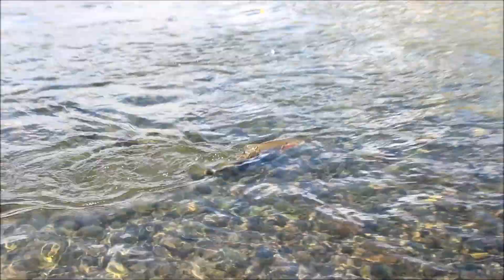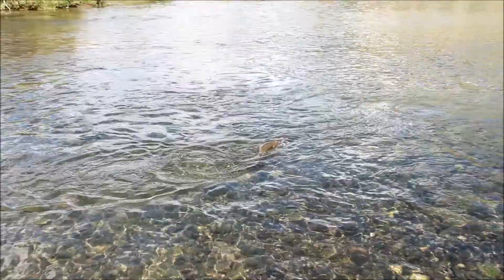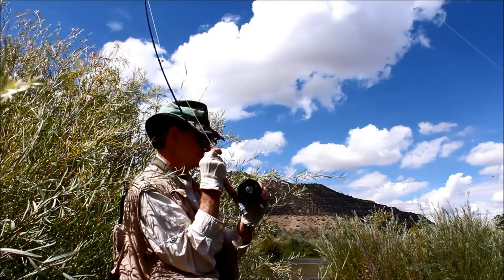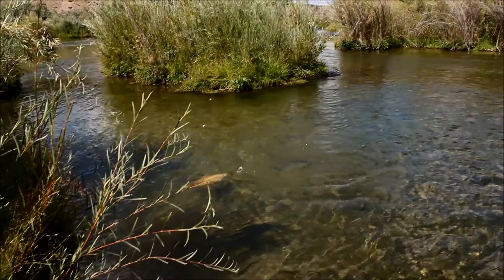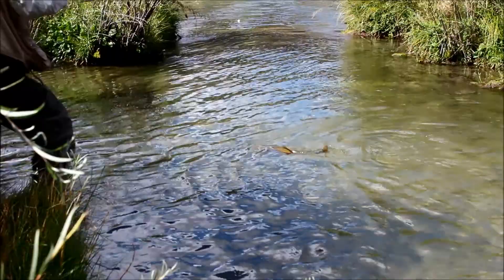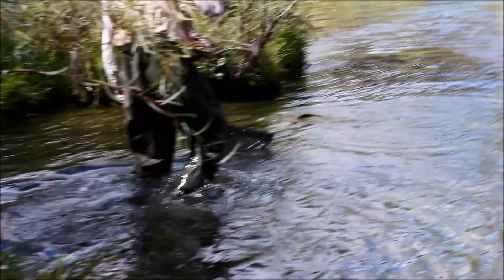Nice. At least 21 inches there — let's say 21 to 22 inches. I couldn't find my net and lost it and caught him again. That's how good Andy's fly is, folks. You can go down there and try to land it now, Jerry. The fly just slipped.